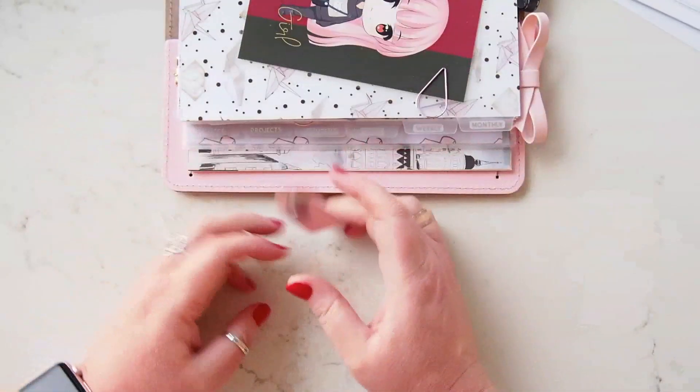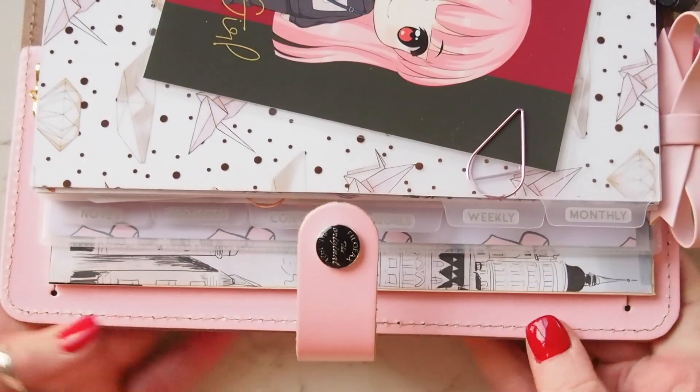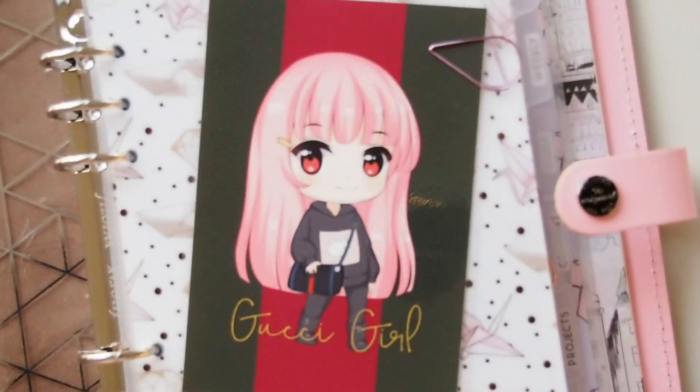So there we have my tabs — I'll just zoom in so we can hopefully see those. Monthly, weekly, goals, content, projects, and notes. So shiny! I think they're gorgeous. Thanks May, they're awesome — they've worked beautifully in this planner and now I know where to go when I'm looking for things.